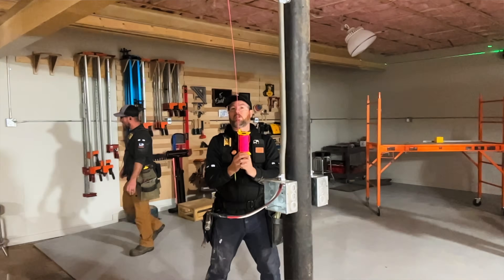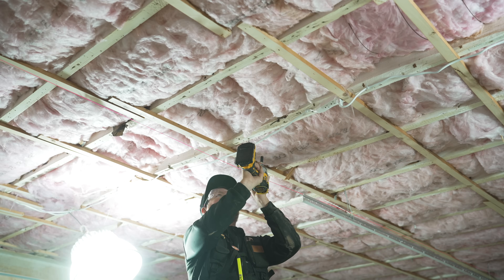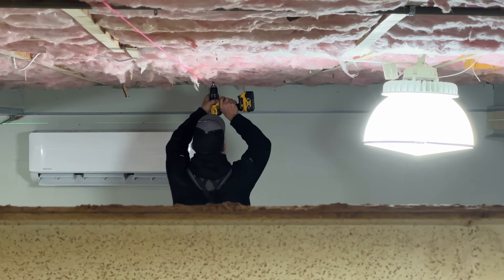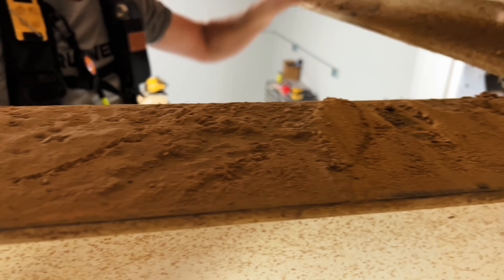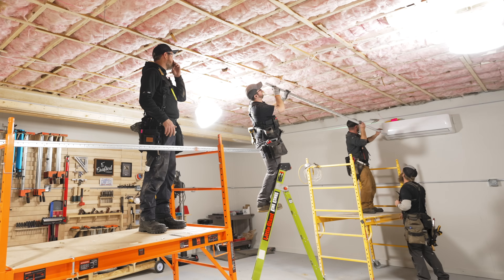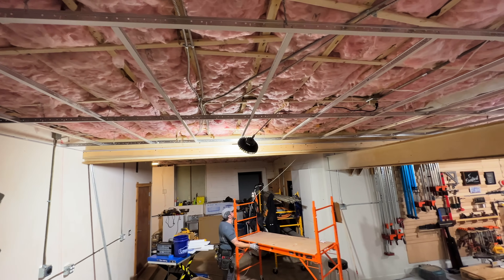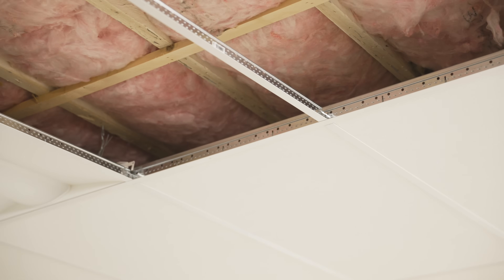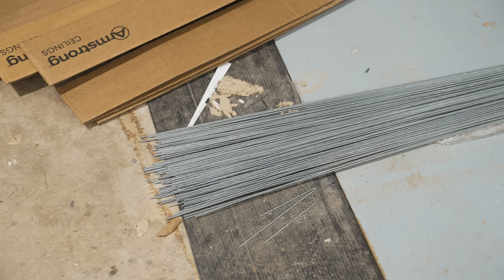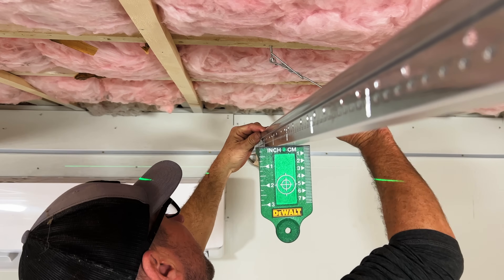Once we had the layout figured out, we set up a string line at our center mark and referenced off that to set our lag screws — these need to be added about every four feet and are screwed directly into the floor joists above. Once the lag screws were installed we could start hanging the main beam. The first main beam piece needs to be cut to length, which also dictates your lengthwise layout. We centered our grid across that distance, cutting the main beam so that one of the cross-T slots would end up centered in the space. We pre-cut and bent hanger wire sections to hang from the lag screws so they were already in location when we went to hang the main beam.